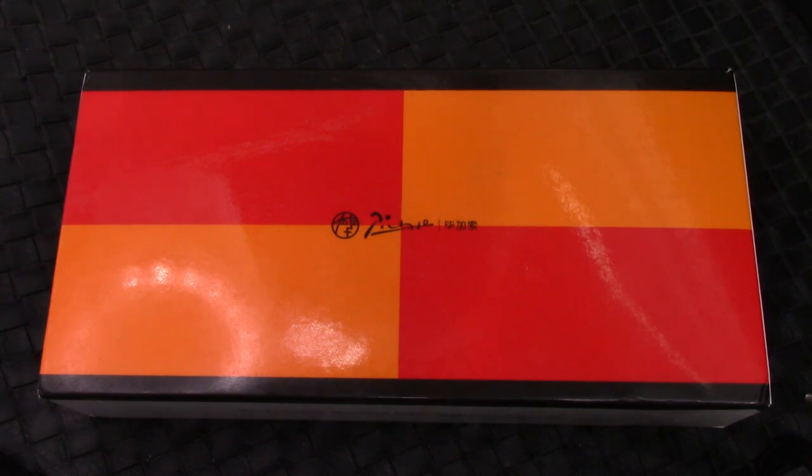Hello, welcome back to another pen talk. Thank you very much for tuning in, finding my channel among the incredible amount of content on YouTube. Thanks for joining me as I explore the amazing, incredible wide world of pens.